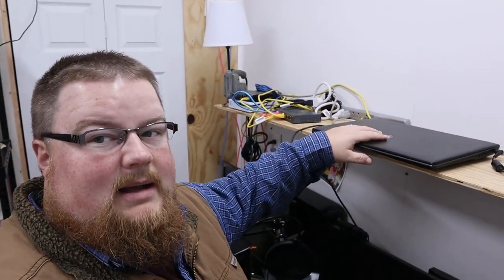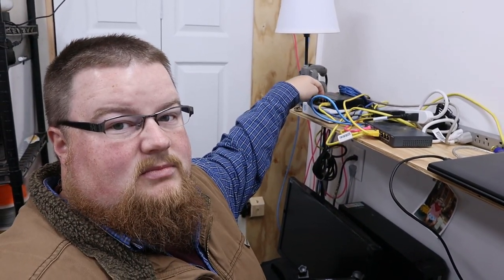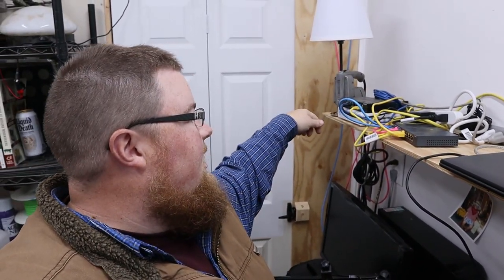Rounding it out is my office phone and then my spare computer that doesn't really work, so it needs to get out of here. Up here on top of the shelf is more of the hardware: I've got my laptop, my main switch, my PoE switch, my VPN box for work, and then some random bits and pieces.